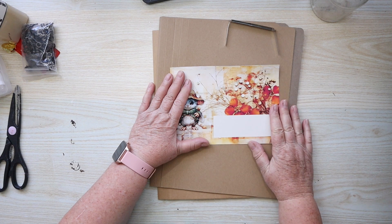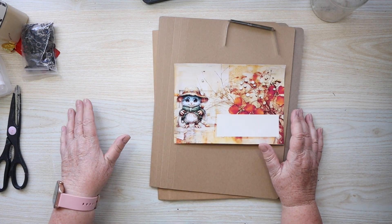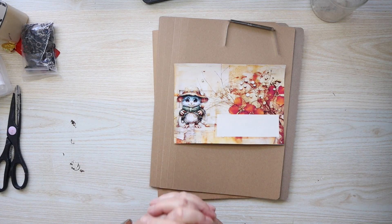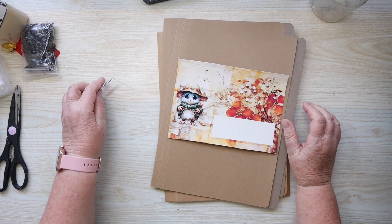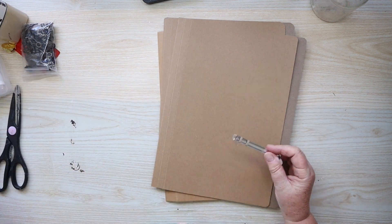My scrap swap partner is Di from My Enchanted Journals, and this one I'm going to use to decorate the cover of my Defemerimba journal. I've got a link to Di's channel in my video description box, so go over and have a look, subscribe, and watch her videos during December too — she's such a clever lady and makes fantastic things.